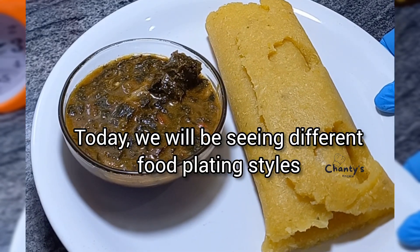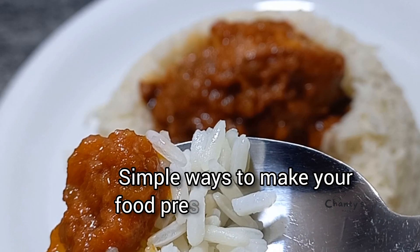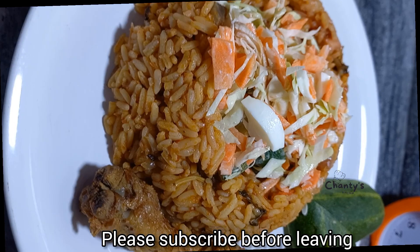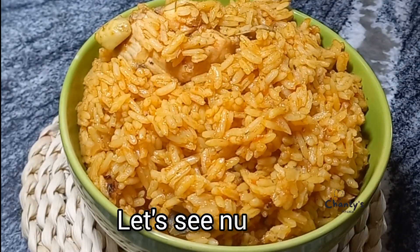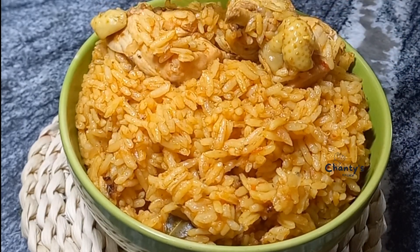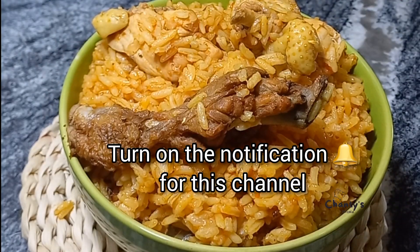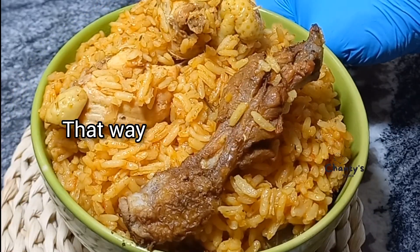Today we'll be seeing different food plating styles — simple ways to make your food presentation beautiful, from swallow to food bloggers' tricks, all in one. Please subscribe before leaving. Let's see number one: the food blogger's trick to make a small quantity of food look big. Turn on the notification for this channel so you won't miss anything.